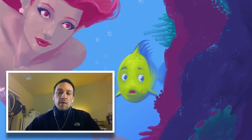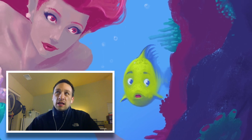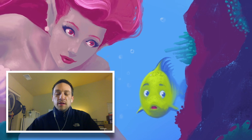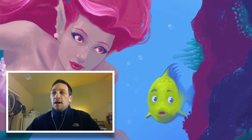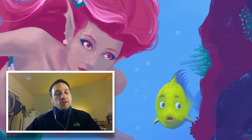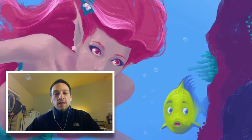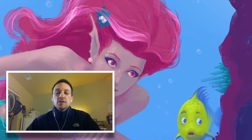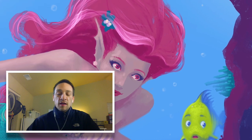Hey everyone, in this video I paint the Little Mermaid using an iPad and Procreate, which if you follow my channel you know I'm spending the next year doing that. Pretty happy with the way this painting turned out. I hope you guys like it too. So let's get into the time lapse and I'll kind of talk my way through some of the stuff that I liked and didn't like.